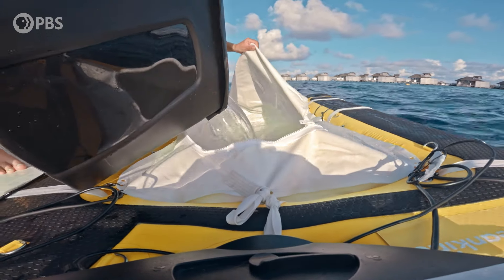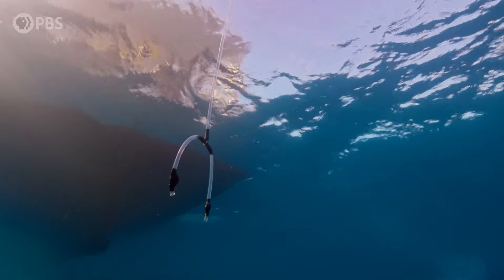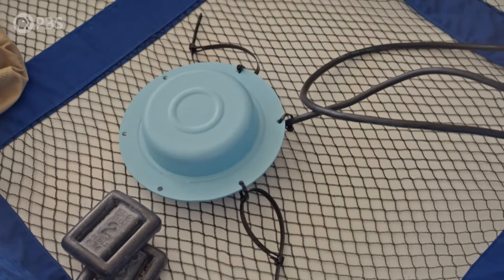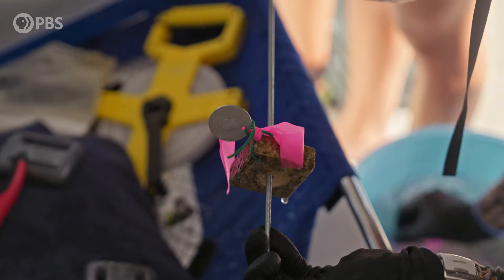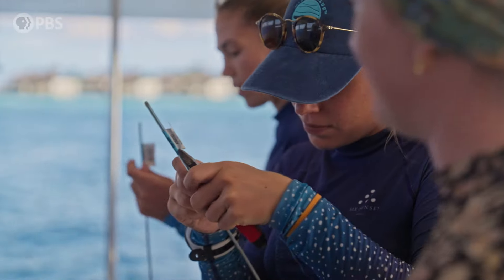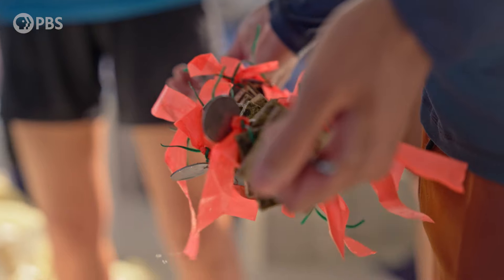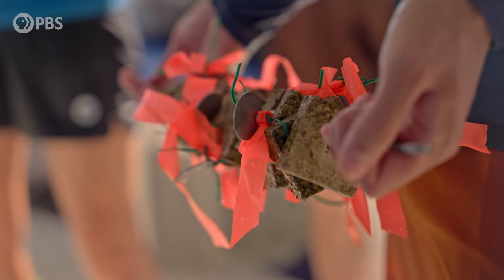What we're going to do now is distribute the larvae. Steve will put down these underwater speakers in the centre of each plot, and then we're going to distribute 16 tiles around the 5x5 metre plot. These tiles will help the team track the progress of the experiment — over time, the researchers can monitor them to assess the numbers, survival, and growth rate of the newly settled coral larvae.